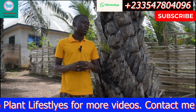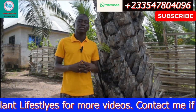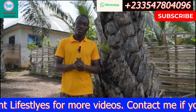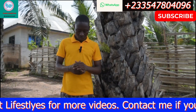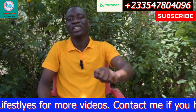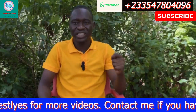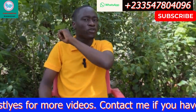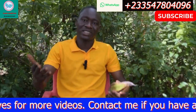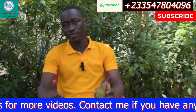Subscribe to the channel, like the video, and share it with your friends to save lives. On Plant Lifestyle we teach plant uses — their spiritual uses and anything about plants. If you don't subscribe, there are a lot of things you are going to miss. Once you subscribe, any upload or teaching you will be notified.